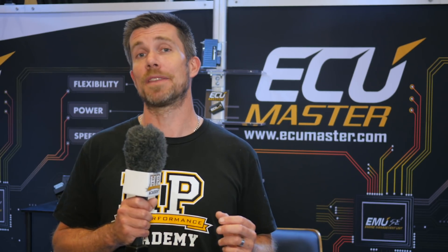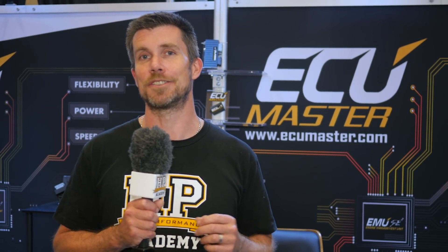To find out more about this product, head to ecumasterusa.com. If you liked that video, make sure you give it a thumbs up, and if you're not already a subscriber, make sure you're subscribed. We release a new video every week.